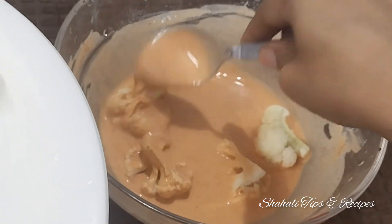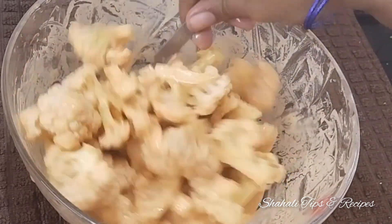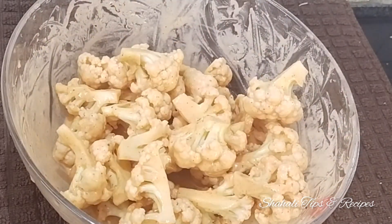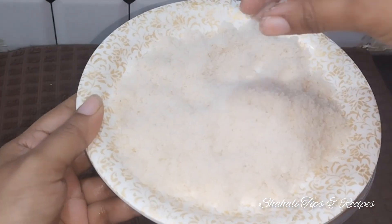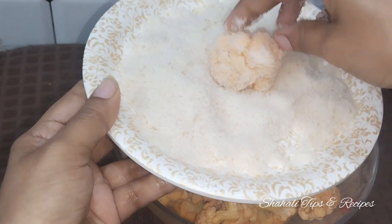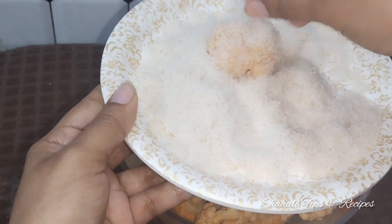We will coat the cauliflower, then bring them in for 10 minutes. I am ready to add the breadcrumbs. We want to mix it all together, then add 4 tablespoons of cauliflower. Let's fry it in the pan.